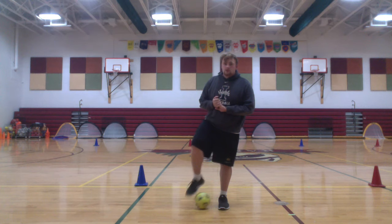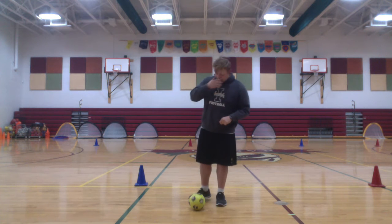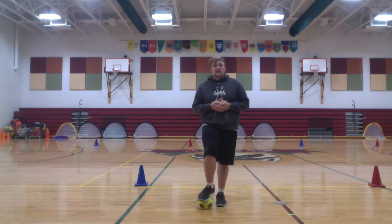I want you, when you're home, to be practicing kicking a soccer ball. If you don't have a soccer ball, anything that's round and moves — it could be any type of ball. Just don't hurt yourself.